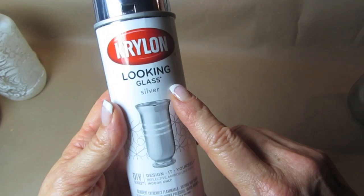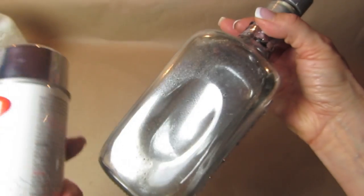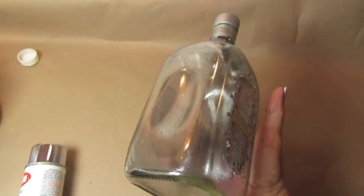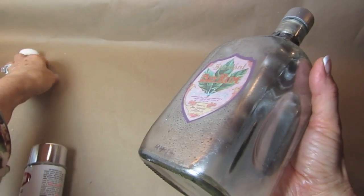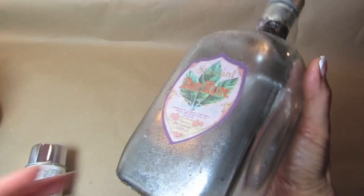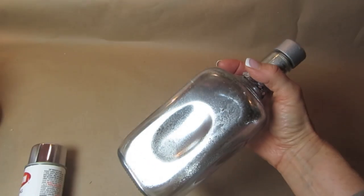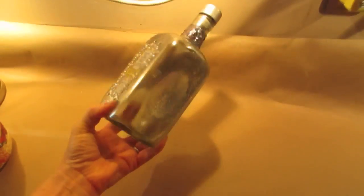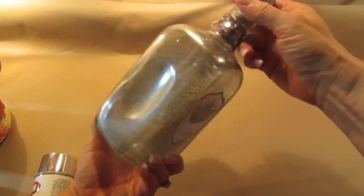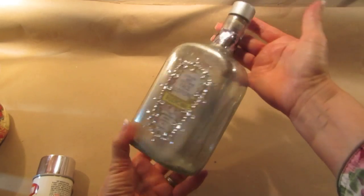Here's a paint that's a spray paint — it's called Krylon Looking Glass Paint. I was going for a faux mercury glass finish on this. It gives a really mirror-like finish, and it stays on glass once you spray it on there. You can see how shiny it is. There's a little mottling going on, but that was the look I was going for.